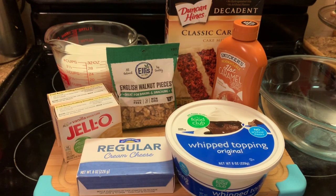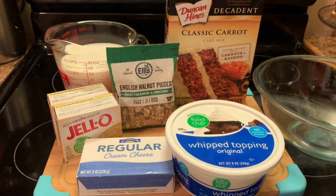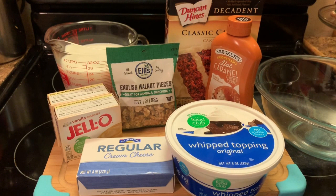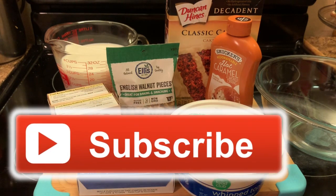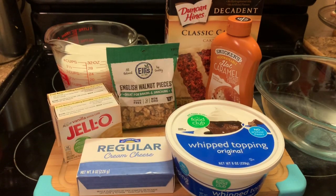As y'all can see, I have some classic carrot cake mix. I have some caramel. I have some whipped topping. Some walnut pieces. Some cream cheese. Some Jello instant pudding, the vanilla flavor. And I have some milk. Those are my simple ingredients.